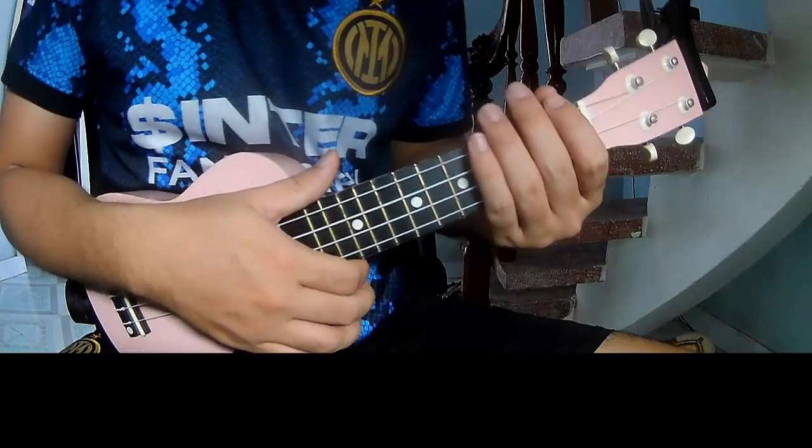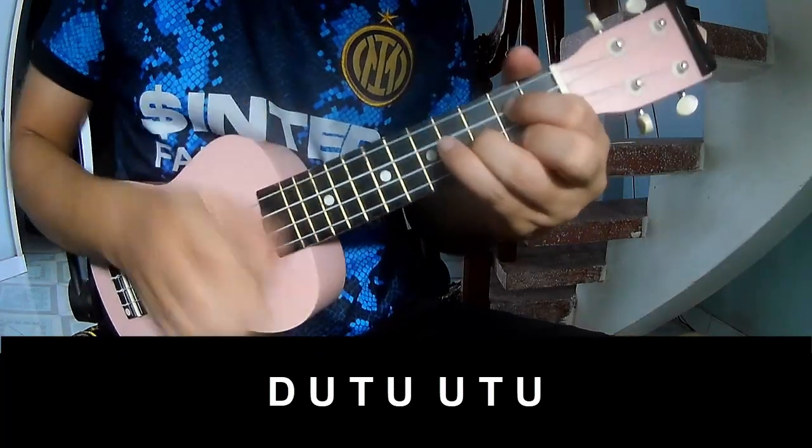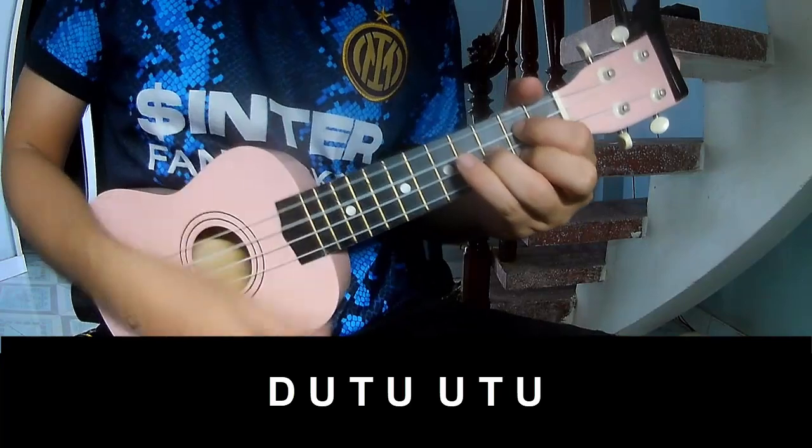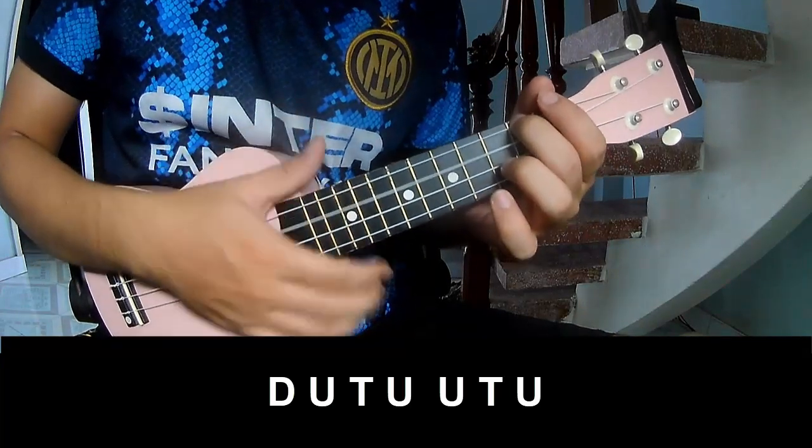And this technique means the sound muted way for a fret. Now play the strumming pattern: tap, up, tap, tap, tap, down, up, tap, up, up, tap, up, down, up, tap, up, up, tap, up, up, tap, up.